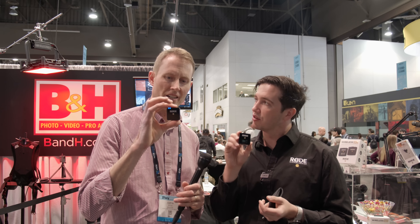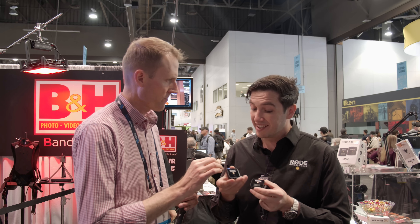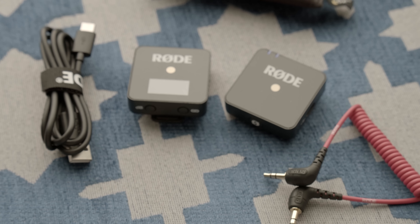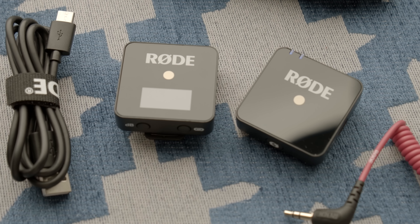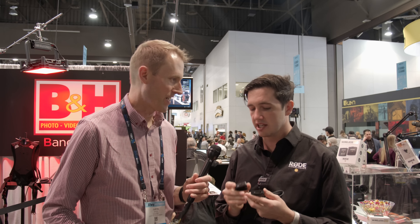They're tiny — these things weigh 31 grams. They have a built-in lithium battery giving you up to seven hours of use on a single charge. You charge them over USB-C. The kit comes with two USB-C to A cables so you can plug them into your computer or a battery pack and charge both at the same time. It takes about two hours for a full charge, and you'll get seven hours of use out of that.